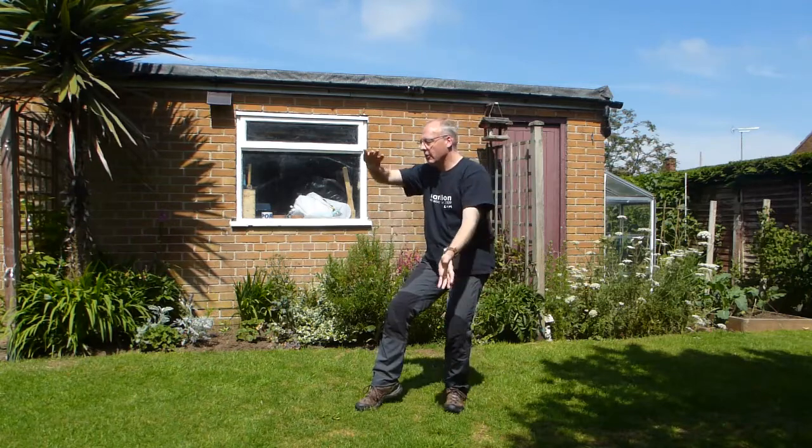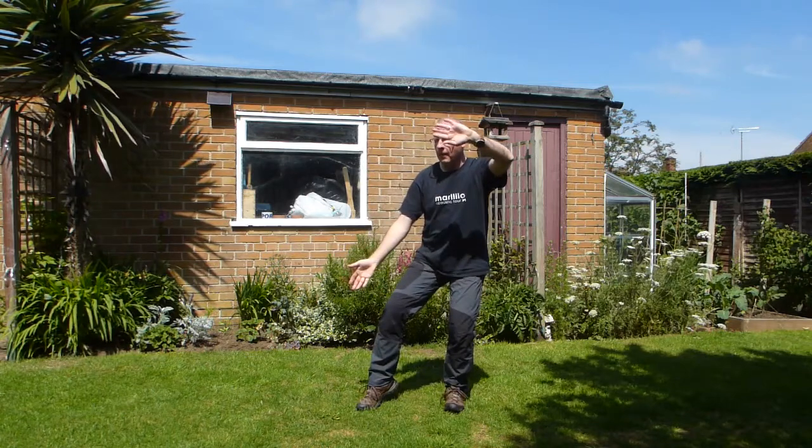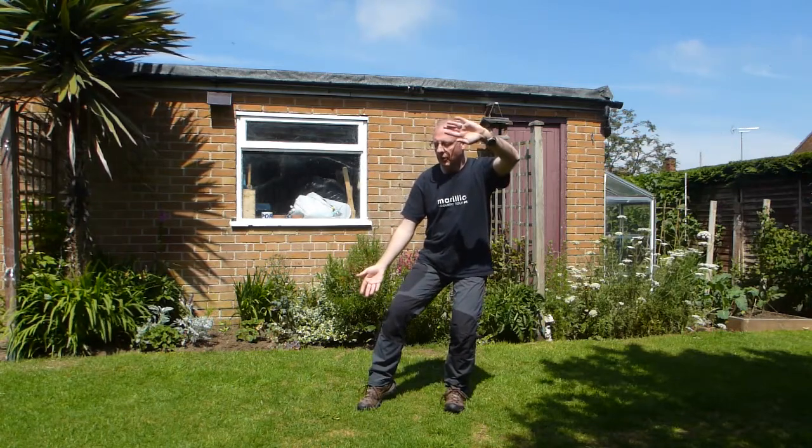And then from there, wave both sides — wave to the right, moving from the waist, wave to the left. And then the third variation: parting horse's mane.